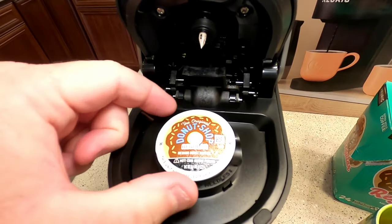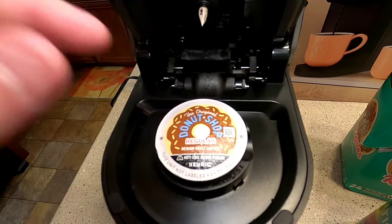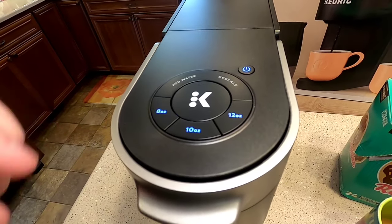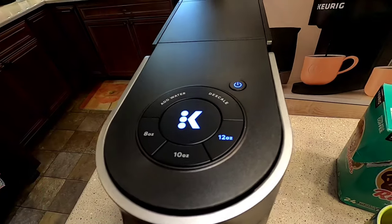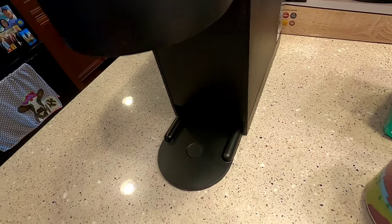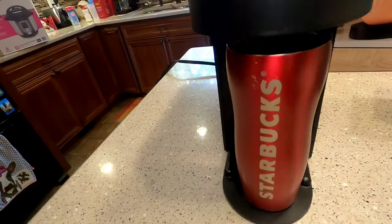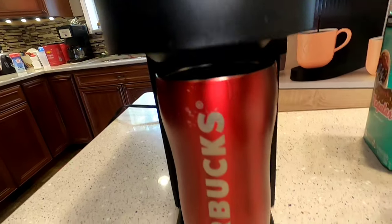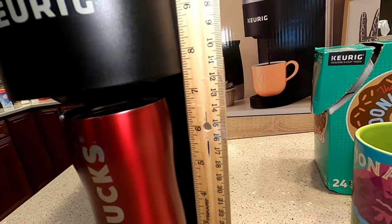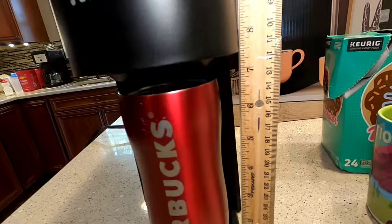I'm going to do another cup. I don't recommend piercing the K-Cup bottom yourself — let the machine do it when you close the lid. I'm going to do a 12-ounce this time. For a 12-ounce I've got to remove this tray so my travel mug fits in there. If your travel mug is bigger than about seven inches tall you're going to have a problem.